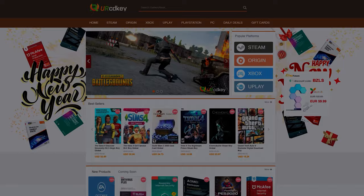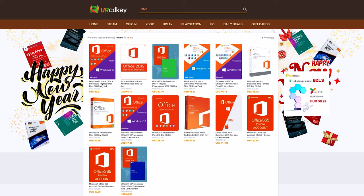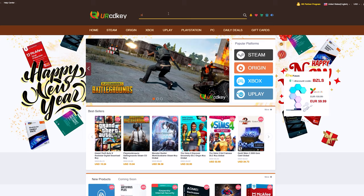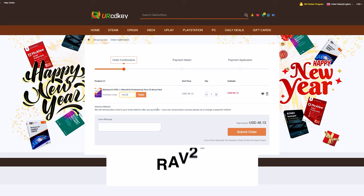URCDKey has discounted codes for games and software at a fraction of what you'd pay at retail. They have great prices on their Microsoft Office 2016 bundle, which also comes with a Windows 10 license. You can also use promo code RAV20 to get 20% off the already discounted price. Just search your product, add it to the cart, head to checkout, enter RAV20, and see the savings. Check the links in the video description to learn more.